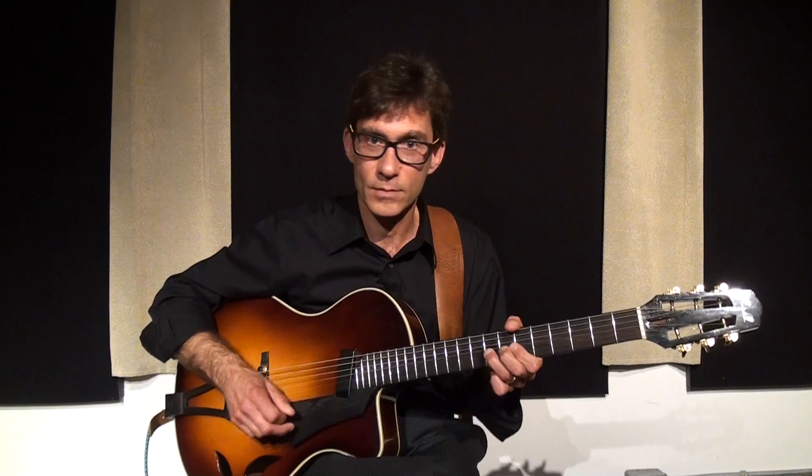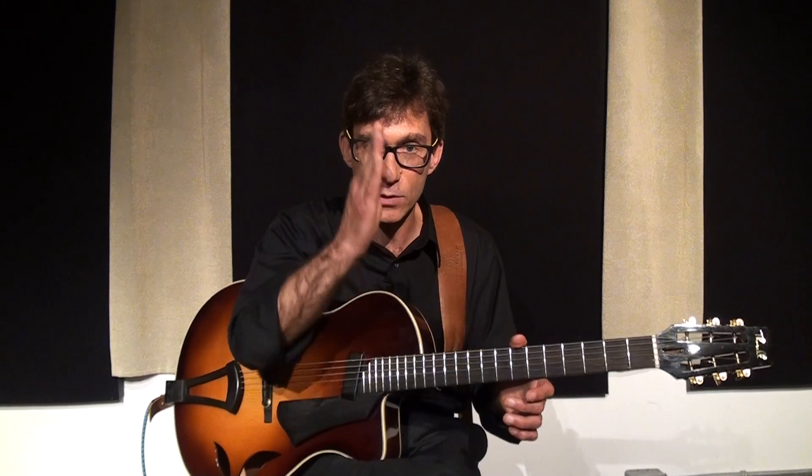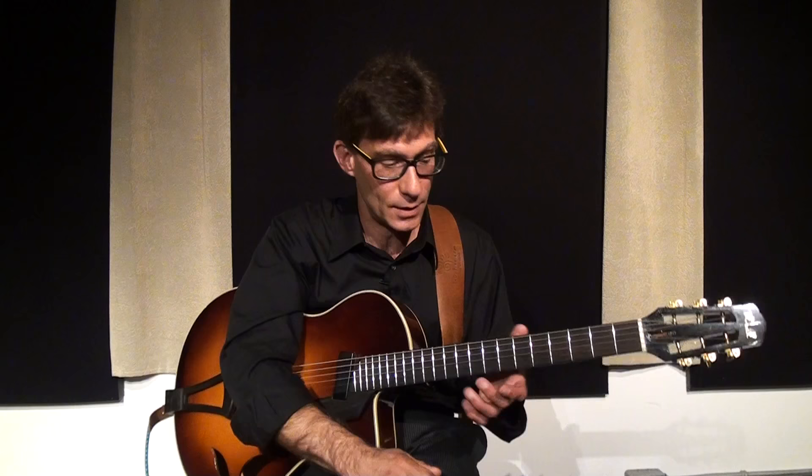So let me demonstrate that. First I'll demonstrate this at a little slower tempo, and then we'll demonstrate it at a little faster tempo. Little bluesy ideas. I'm not thinking too much about every chord change changing every two beats, because then I'll drive my brain crazy.